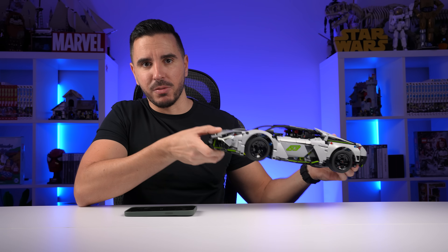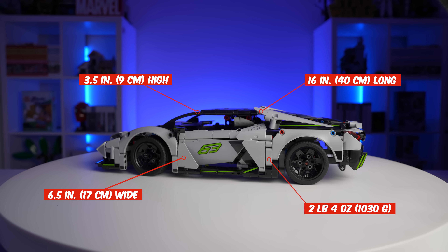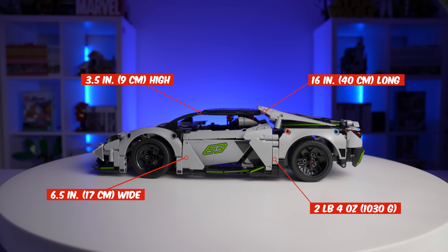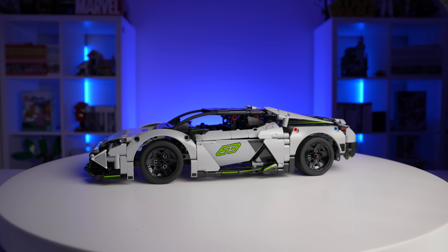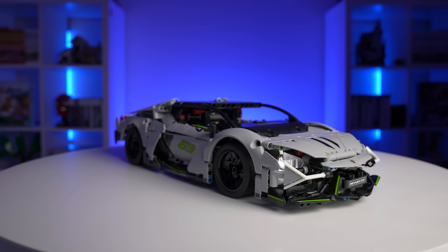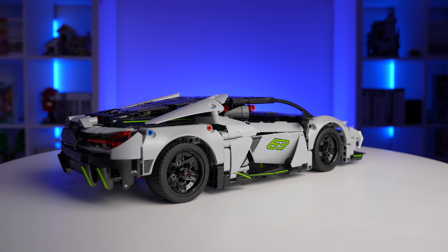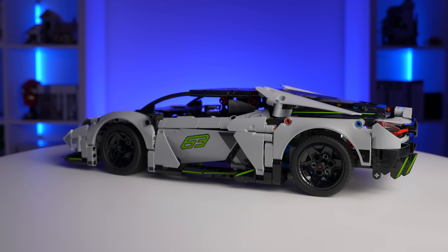This Lamborghini measures 3.5 inches high, 16 inches long, and 6.5 inches wide — that puts the scale at around 1 to 12. And yes, it looks absolutely huge even at first glance. The gray color suits it well, especially with the lime green highlights. Now let's talk about the details.